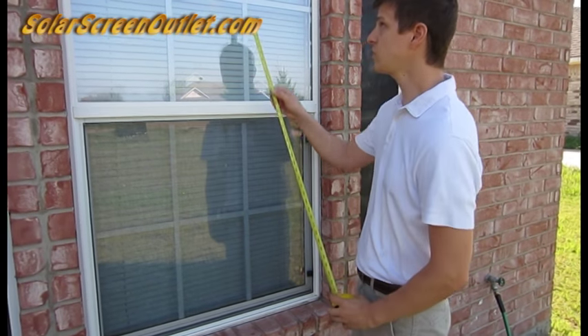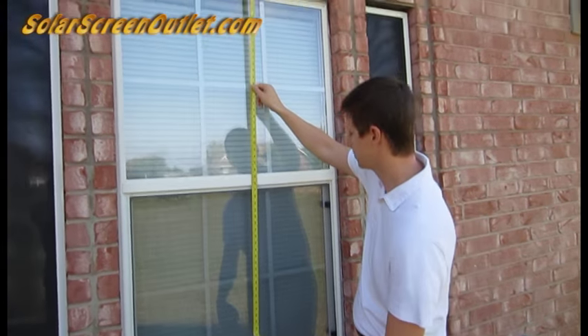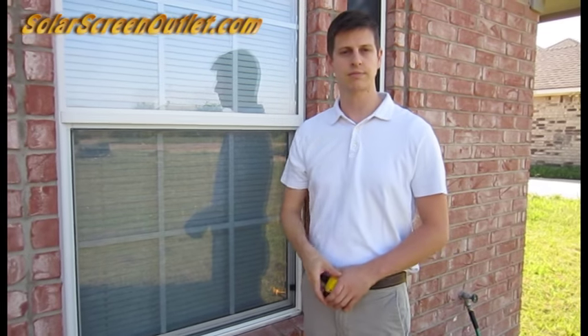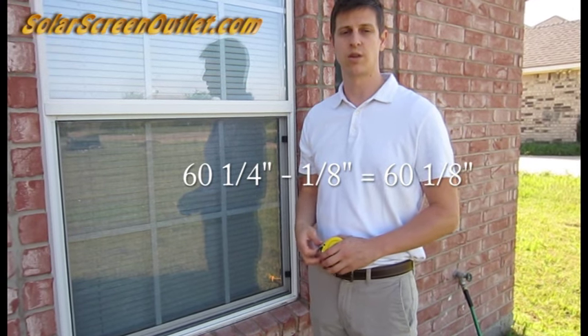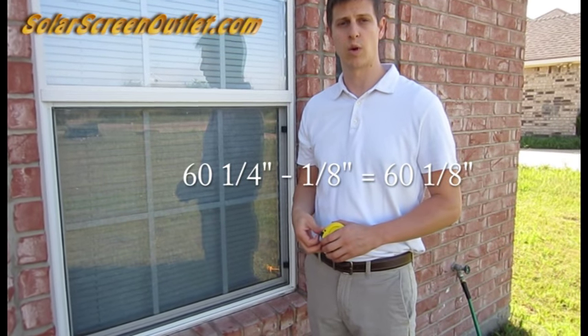Now let's measure the height. For the height you're just going to measure from the very top all the way down to the very bottom. Our height is 60 and a quarter inches. So from that measurement we're going to subtract 1 eighth of an inch, and so the height that we're going to record is 60 and 1 eighth.